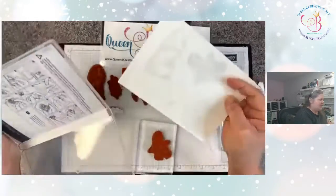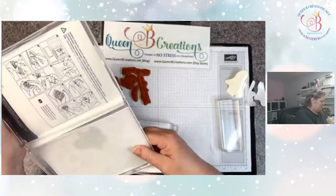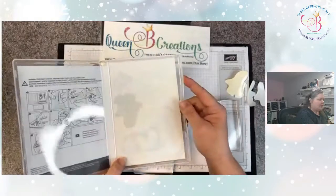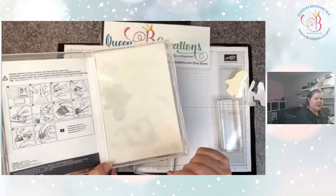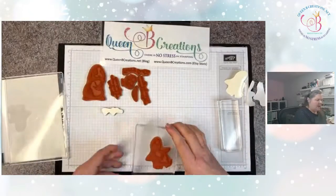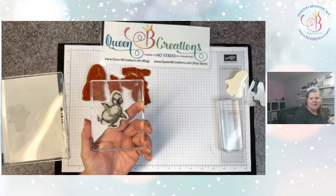You'll want to take the mold insert piece and put it back in the case so the voids will show you which stamps go in that case. At the end of the day when you're putting everything away, you'll know which stamps are missing. Thanks for joining me, bye!